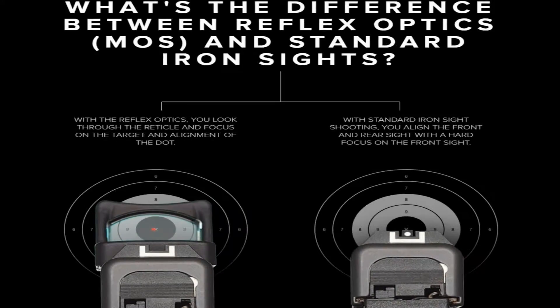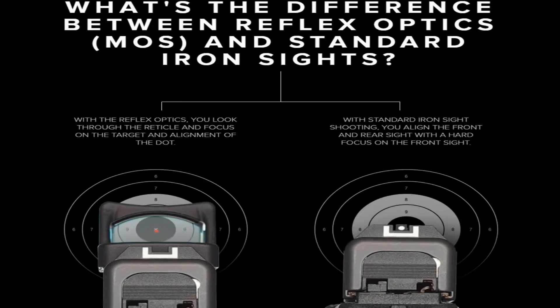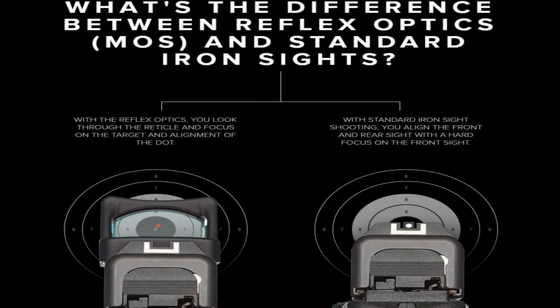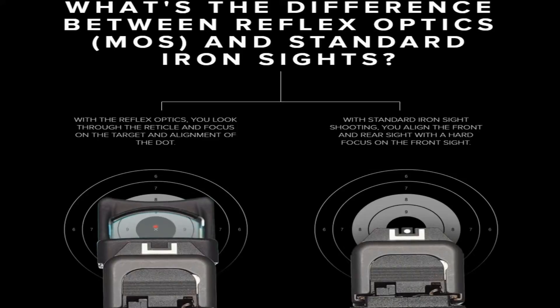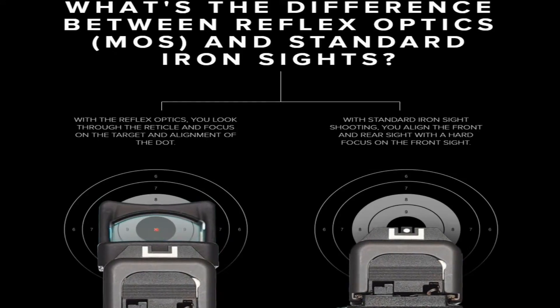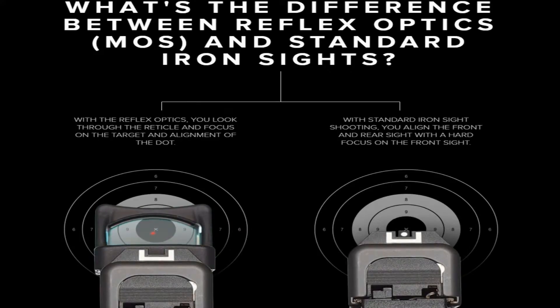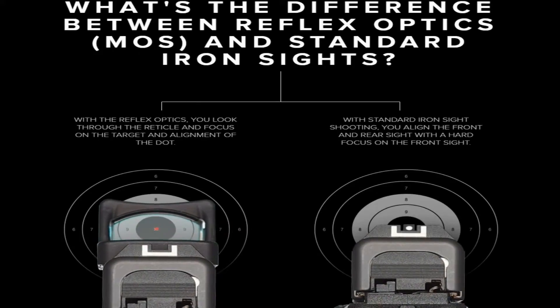We're seeing more and more professional trainers recommend the use of optics for primary and defensive use, stated Josh Dorsey, vice president at Glock. Optic-ready pistols will enable faster target acquisition when a reflex sight is mounted. Both pistols are chambered in 9mm and do not differ in specifications from their respective standard models.